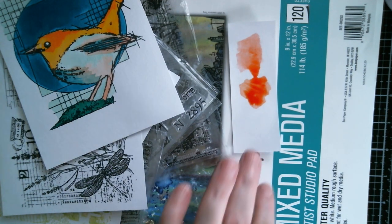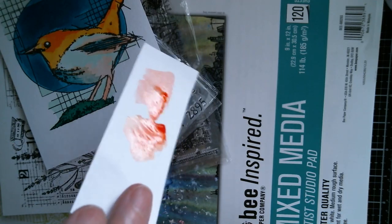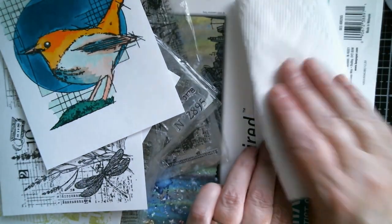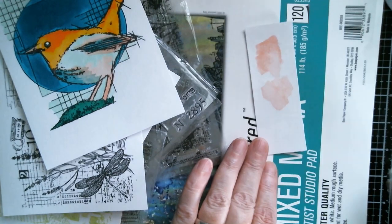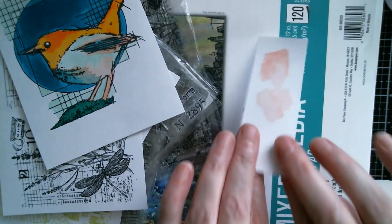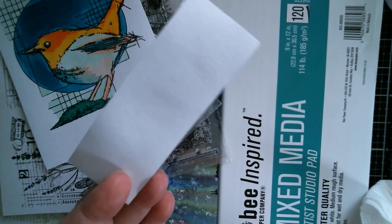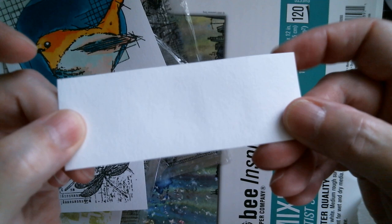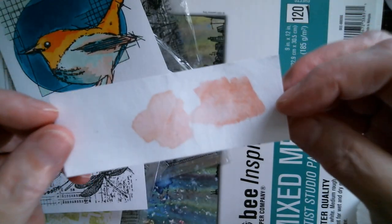I've quite literally left that for just 10 seconds, and you can see it sitting on top there - still very wet. I've got some kitchen paper and I'm just going to dab it so I can turn it over. As you can see it's lifted most of the colour by dabbing. Turn it over - no warping and no bleed through. So the gesso works well too.